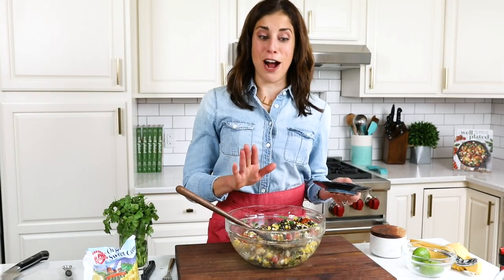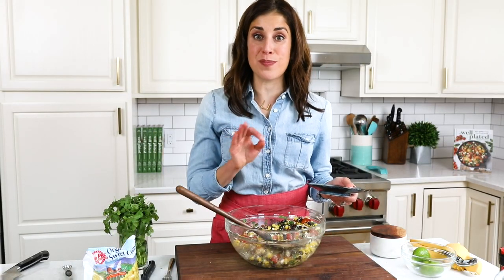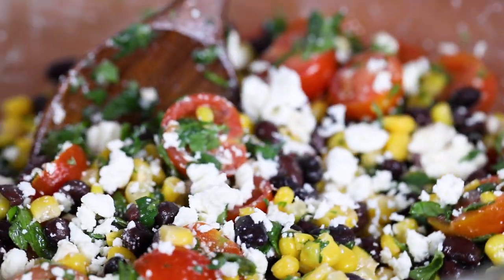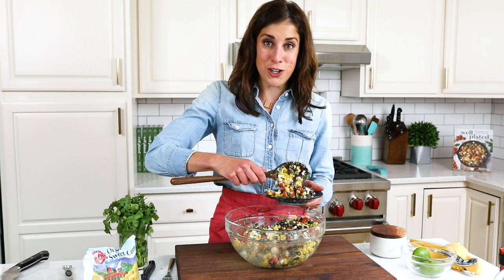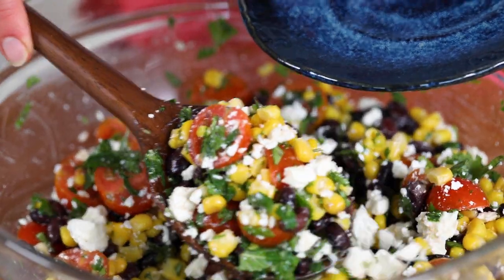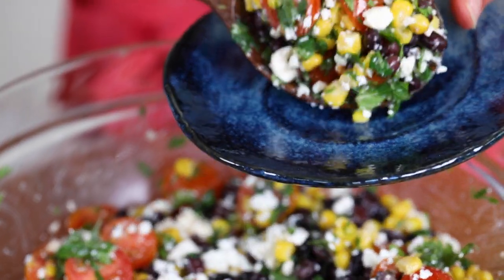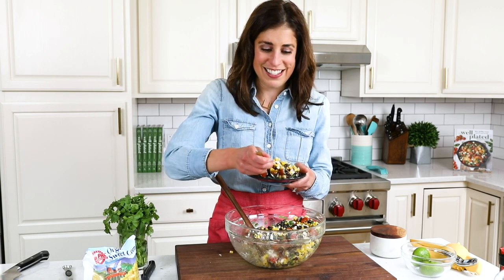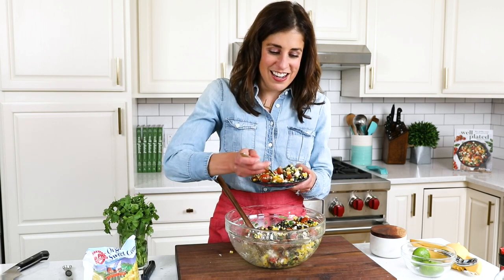I should have set a stopwatch because I'm pretty sure I just broke the world record for the world's fastest potluck salad recipe. This black bean corn salad just could not be quicker and I cannot wait to dive in. Got myself a big serving here, making sure I'm getting plenty of that feta cheese — it's the good stuff.